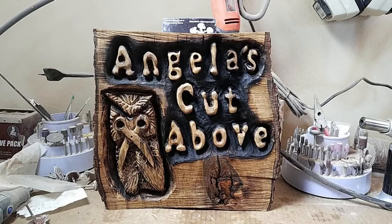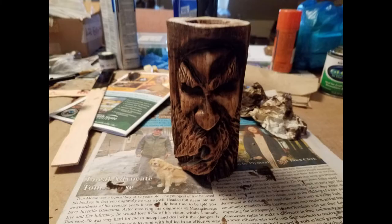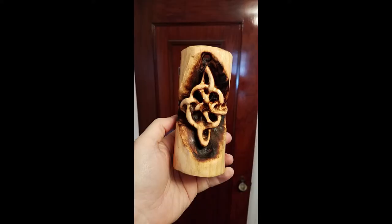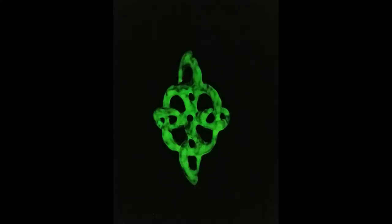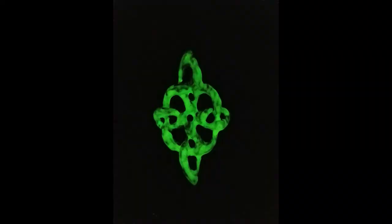I also do hand carved signs — here's a hairdresser who has an owl logo. Those run anywhere from $100 to $500 depending on how big. I do wards and things that also smoke, like this guy here — he's an incense holder where he blows smoke out of his mouth. Those are a little more elaborate, so I usually charge another $5 to $10 for that. This is a Celtic knot or a Witch's knot, and of course it glows in the dark. This particular one is a candle holder and incense holder where the smoke flows down and burns around it, and it also glows.